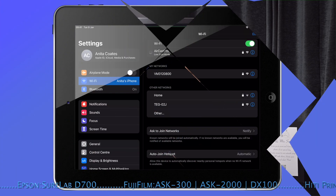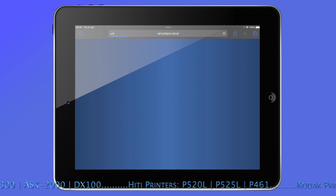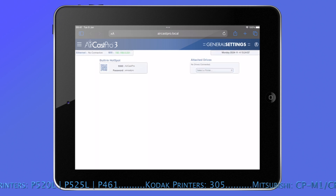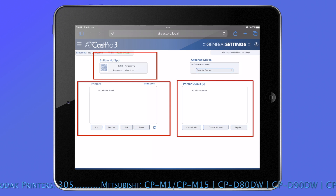I simply connect to the Aircast network, then open up my web browser and go to aircastpro.local — and voila, the main control panel appears. On this screen you'll see the network name, password, a list of connected printers, and any print jobs that are in the print queue.